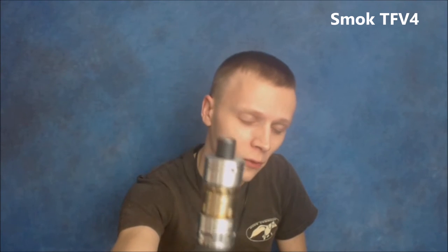What's going on YouTube? So I'm bringing you what I promised — the Smock TFV4. I call it Smock. Everybody keeps telling me it's Smoke.